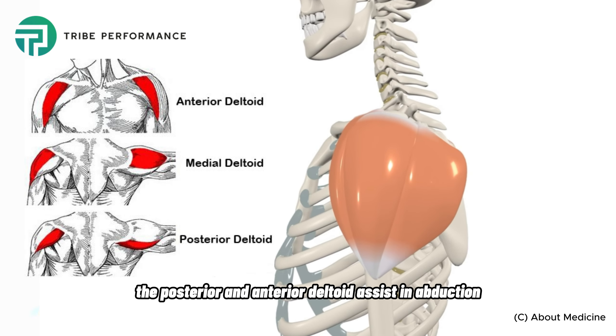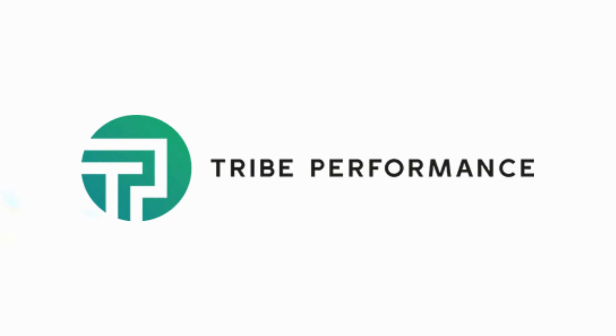In this variation, we want to not take the dumbbell past the shoulder line very far — we only just want to creep into that range. So ultimately finishing in a big capital T. This is the lateral shoulder raise.